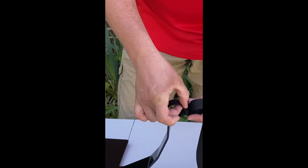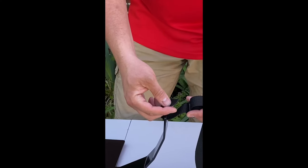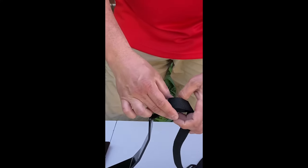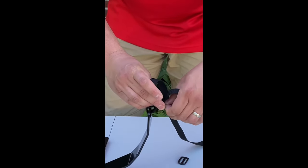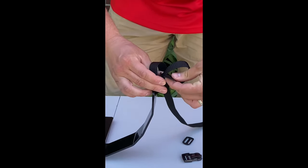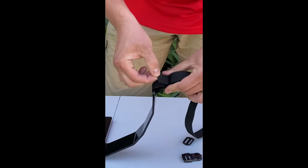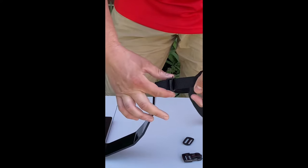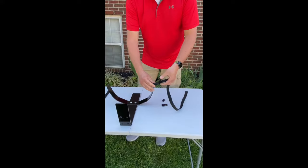After I fed the strap through the slot, I'm going to feed it back through the tri-glide. It's going to go under my other strap. A little trick — you'll notice your straps have a bend in them naturally. It's nice to use that bend to your advantage as you're feeding them through. Then feed it back under so it comes through the tri-glide, and cinch it all up. That finishes up my first step.